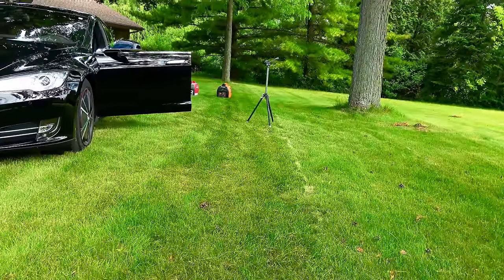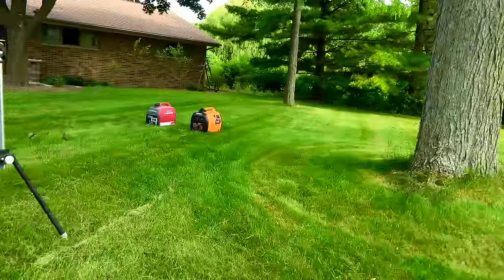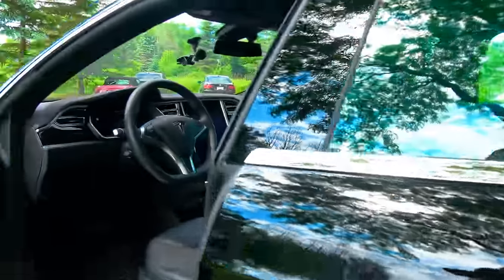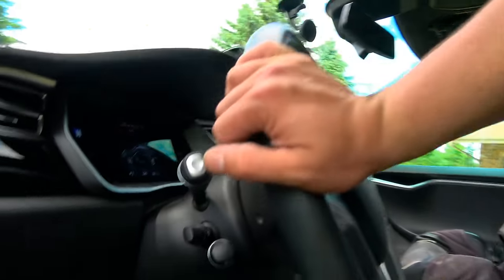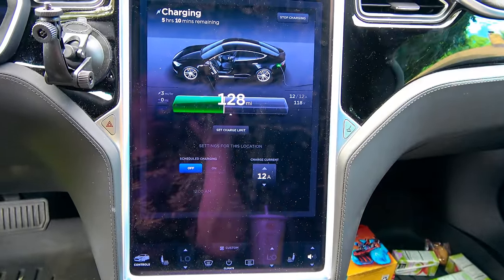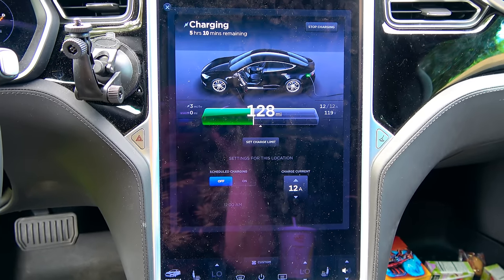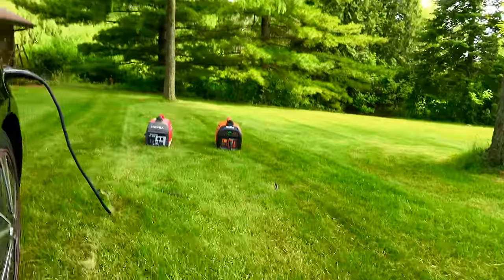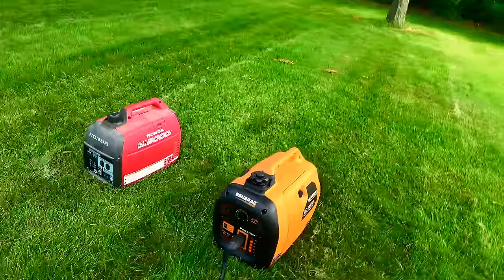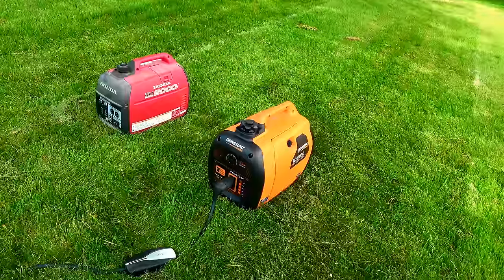Given its ability to actually charge a Model S with clean, stable output power — holding a steady 120 volts — and its direct out-of-box ability to charge a Model S, I would have to rate the Generac IQ2000 the ideal portable generator for emergency electric vehicle use. The only way it could be better is if it had 240-volt or 220-volt output.